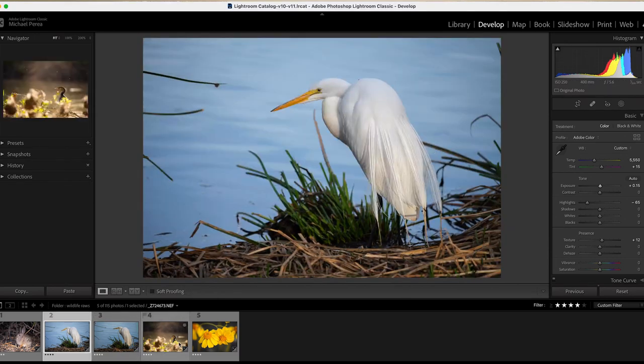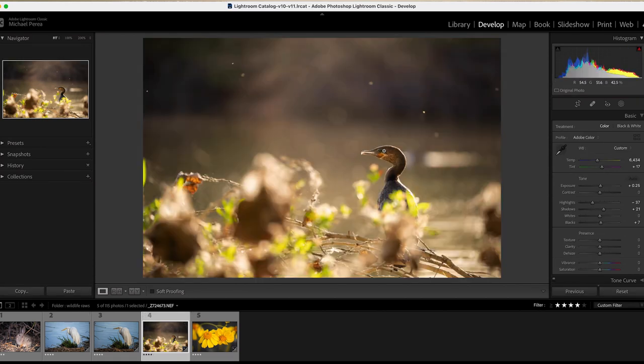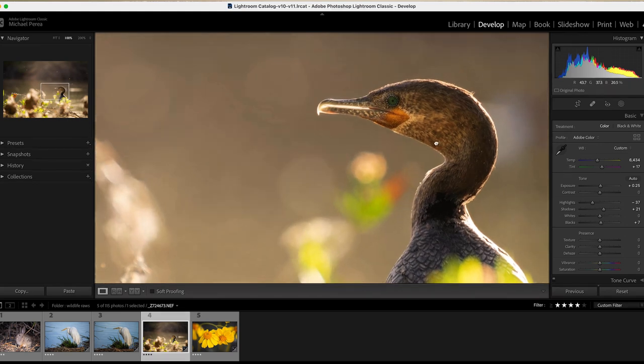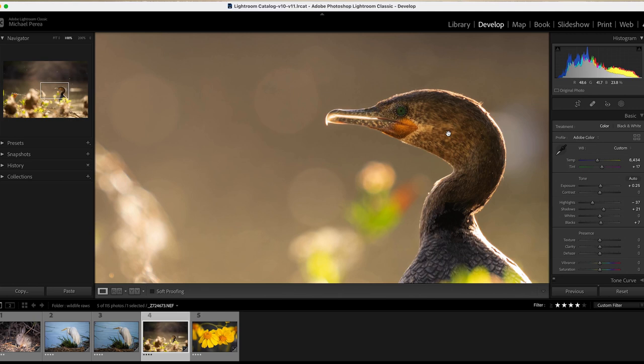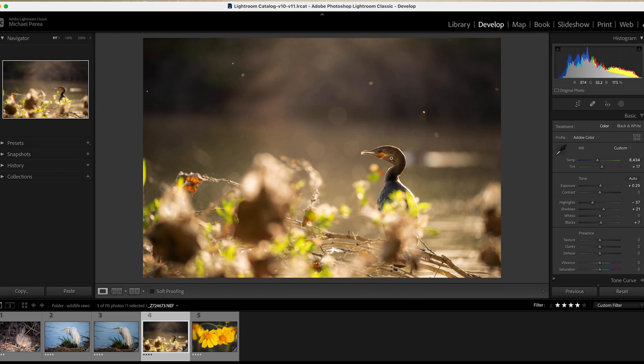For the last one, let's look at this cormorant I was raving about in the field. Zooming in to 100%, you can see just the sharpness around the eye, all the fine hairs, the patterns on his back. From a sharpness standpoint, this lens is just incredible. I would absolutely say it's worth the price when it comes to the technical quality and its performance in the field.